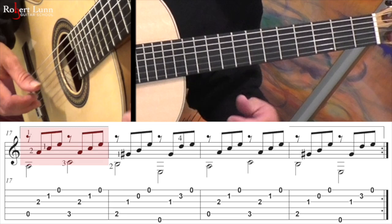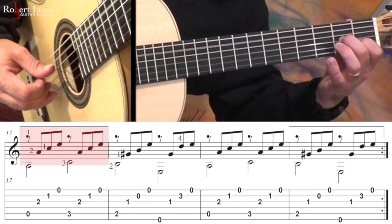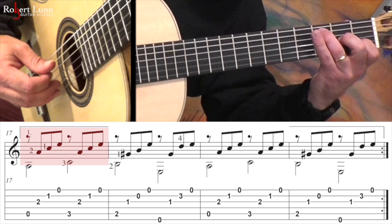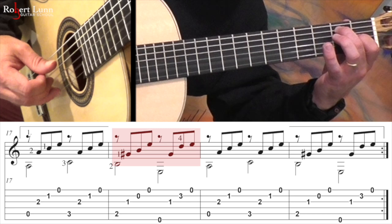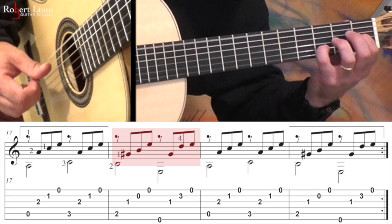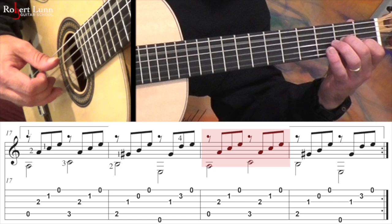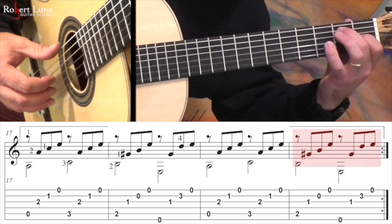Then we have the first ending which begins at measure 17. You're going to start off with two and one. We're going to go thumb, index, middle, ring, and then the third finger goes down. Then go two and one here with the pinky. Those two measures repeat again.